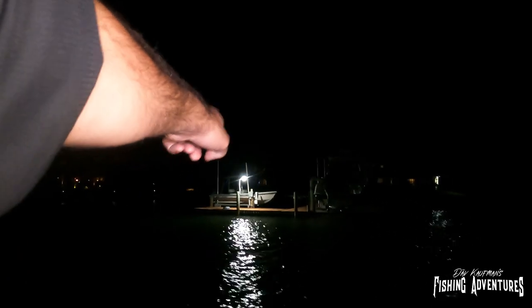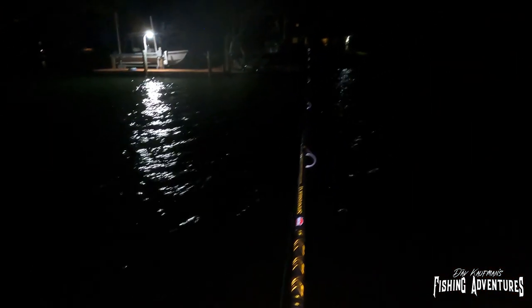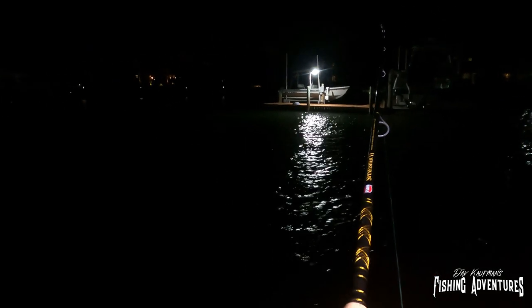All right, so we're going to start right here by this dock. You probably can't see it, but there are dark shadows in this light — those are all snook, just stacked up by this dock. There's a current here; what you want to do is cast to that side of the dock and let your mullet swim towards that light where those snook are stacked. You can just see these snook hitting the surface all over the place out there.